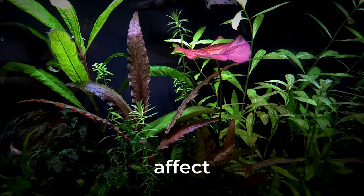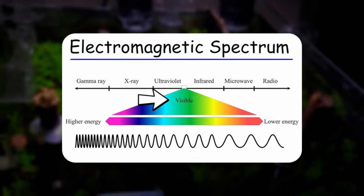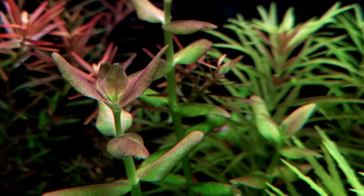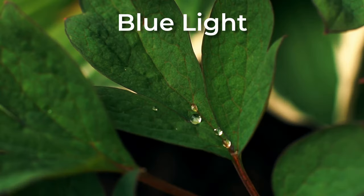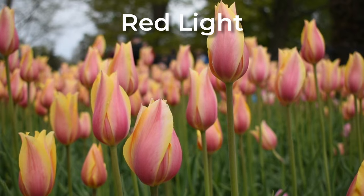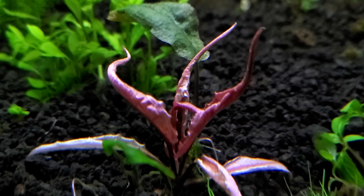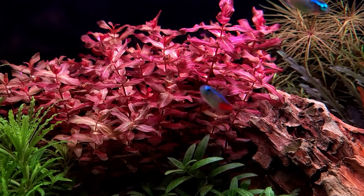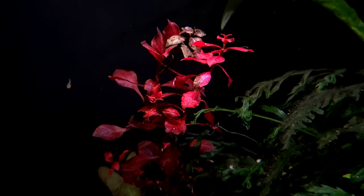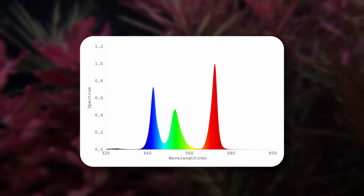While color temperature doesn't significantly affect plant growth, the key factor for plant health is light spectrum. Light spectrum refers to the visible spectrum of light emitted by a light source and is vital for plant health and photosynthesis. Blue light promotes vegetative growth and strong, healthy leaves, while red light is essential for flowering — though common aquarium plants don't produce fruit. In our case, red light helps with the enhancement of red pigments in red plants. So if you want to grow red plants or make them more red, choosing a light with more red in the spectrum is ideal.